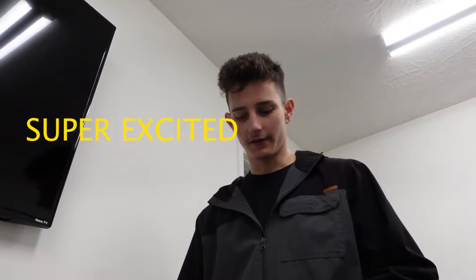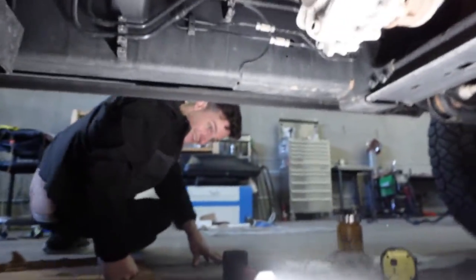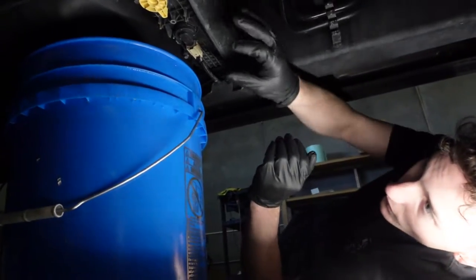Let's get to it. Me and Adam are loading up on Braxton's truck. We're going to install the fuel filter and drain the fuel out of this puppy.